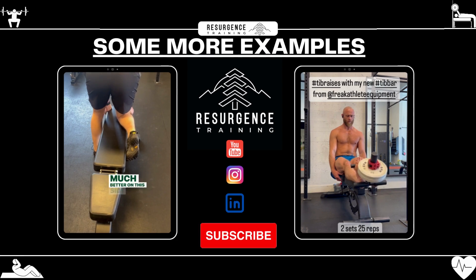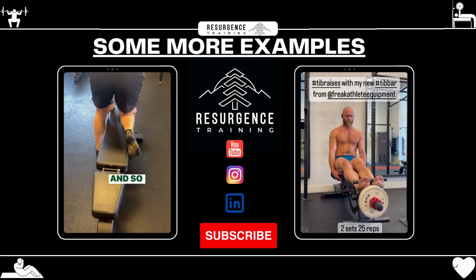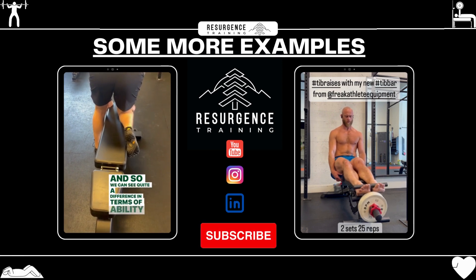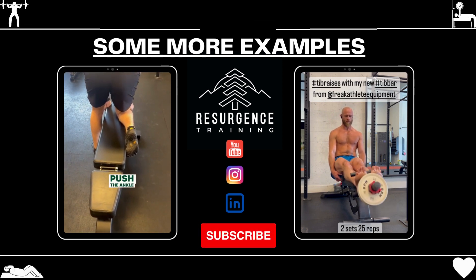Much better on this side. And we can see quite a difference in terms of ability to push the ankle out.